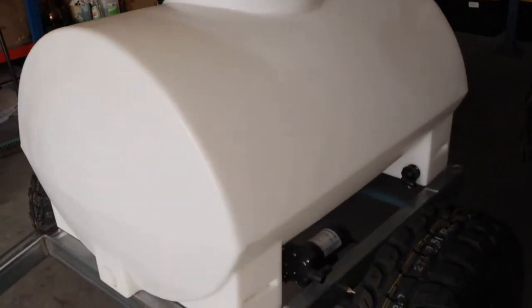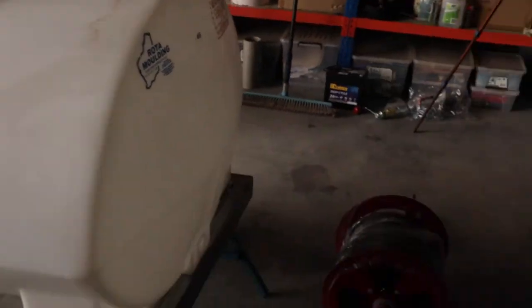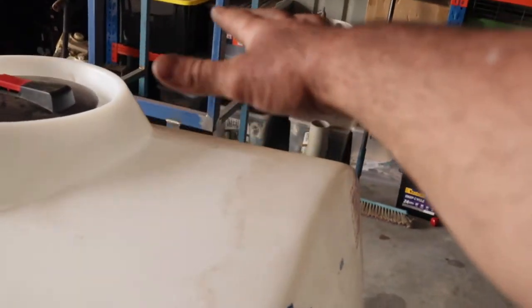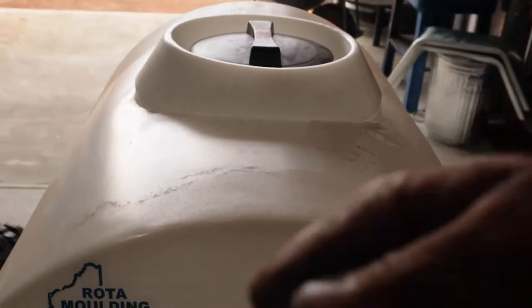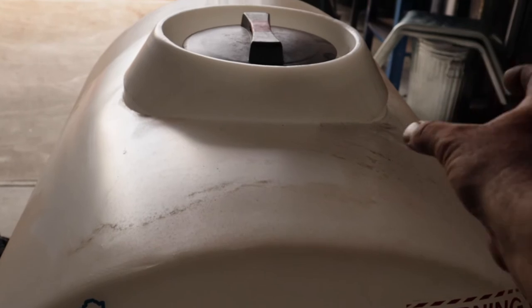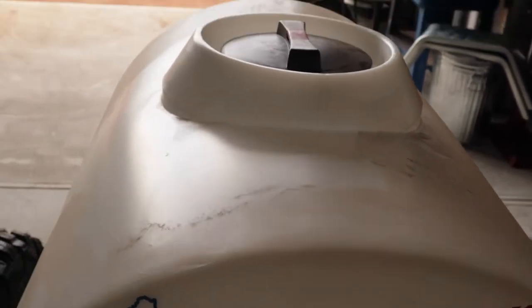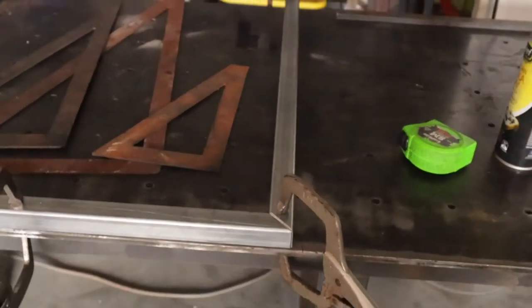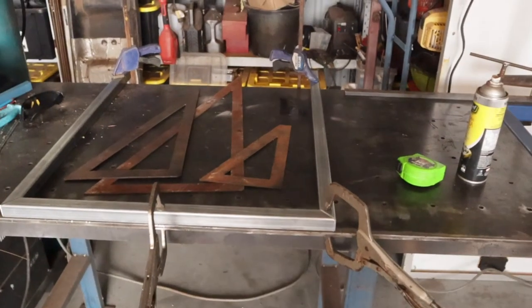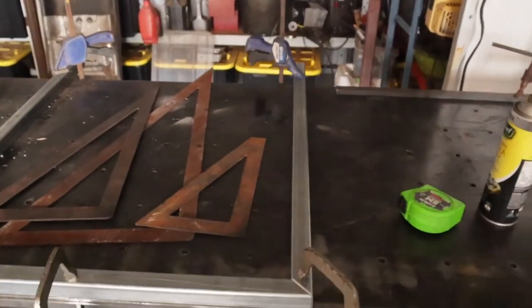We're coming together - just put the tank on and everything's set in position where it's going to go. The hose reel is going to sit up here and you'll access it from the back of the trailer to pull it out and wind it up. There'll also be a master switch here that operates the battery and pump to turn it on - big and heavy duty.